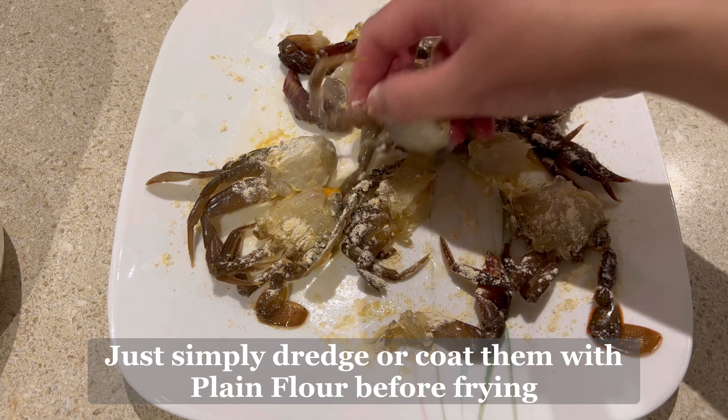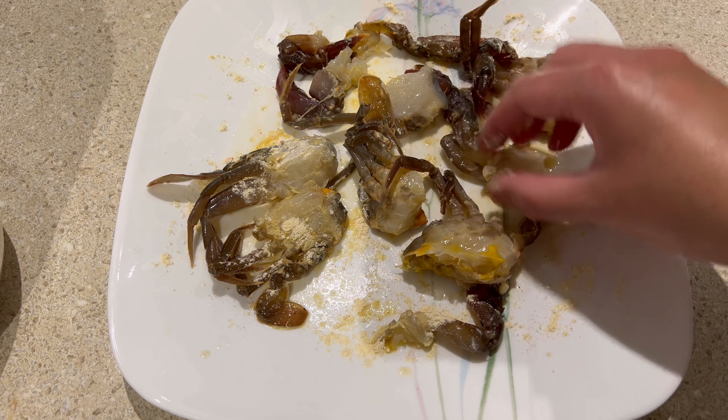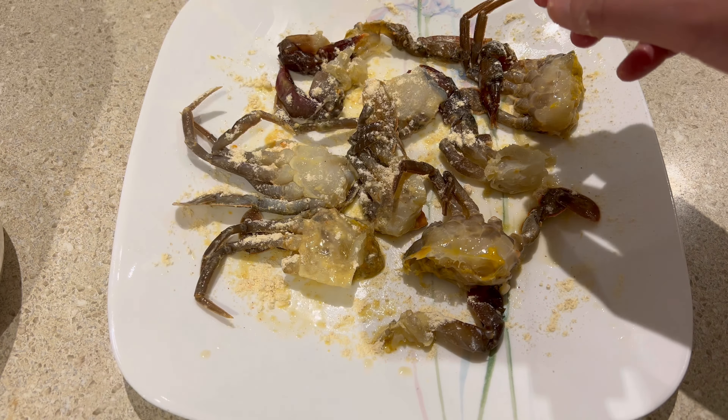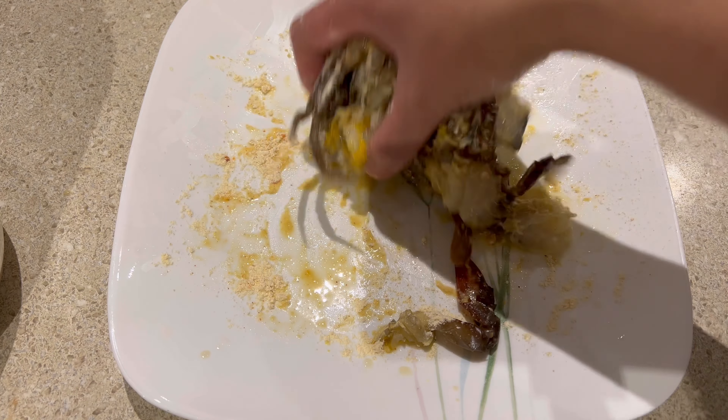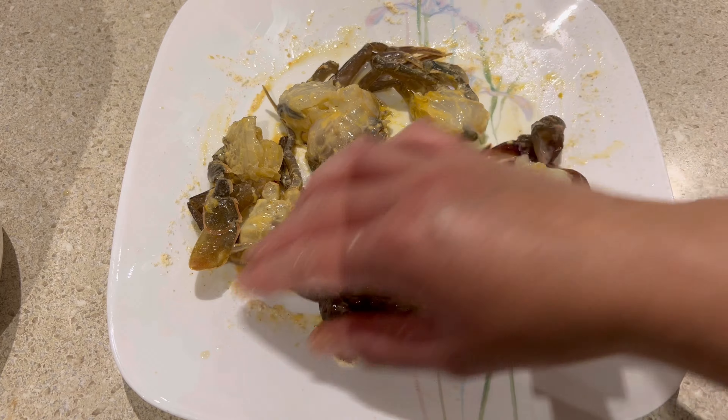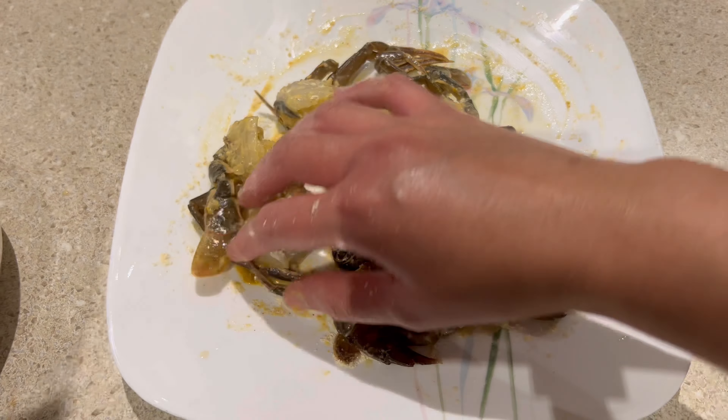Just dredge or coat the soft shell crabs with plain flour before frying to make them crispy. Make sure the oil is deep and very hot before you fry them.